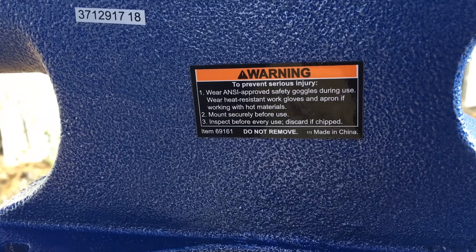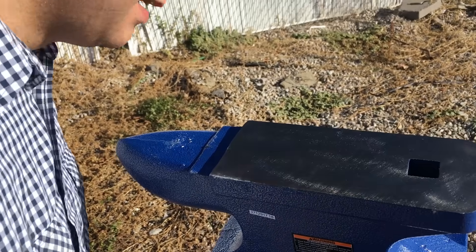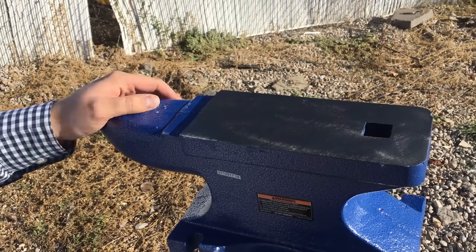And inspect before every use. Discard if chipped. Look good? Looks good to me. I think we're ready.